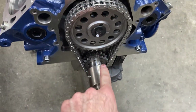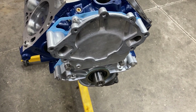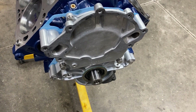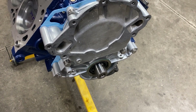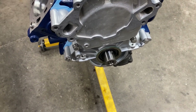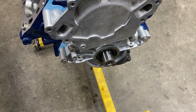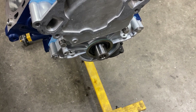I double-checked all my fasteners, and we got our timing cover on. I could put the balancer on but I don't like doing that until the oil pan goes on. I can't put the pan on until the pickup goes on, and I can't put the pickup on until I get that stud that sticks in the main cap to hold the pickup up — so we're waiting on that.